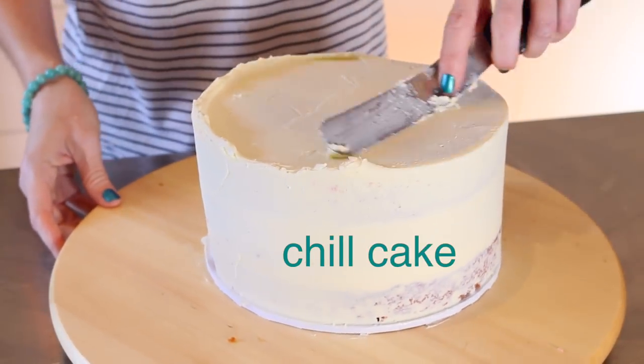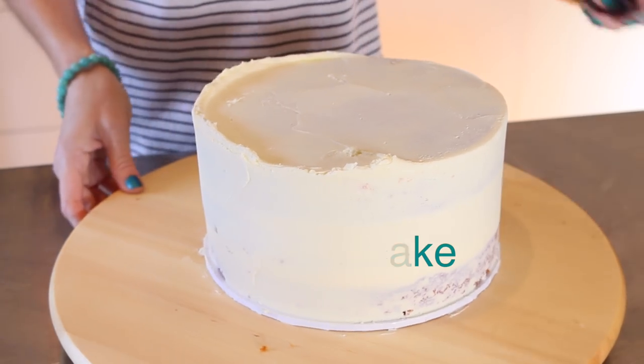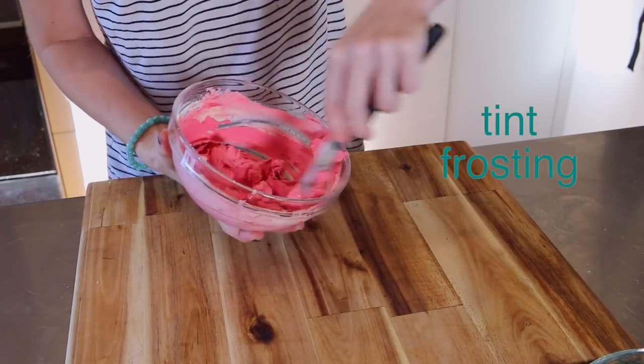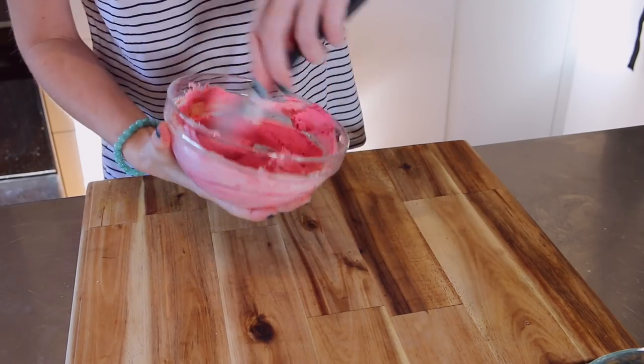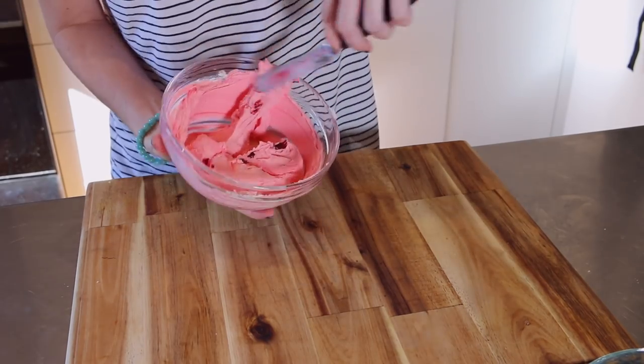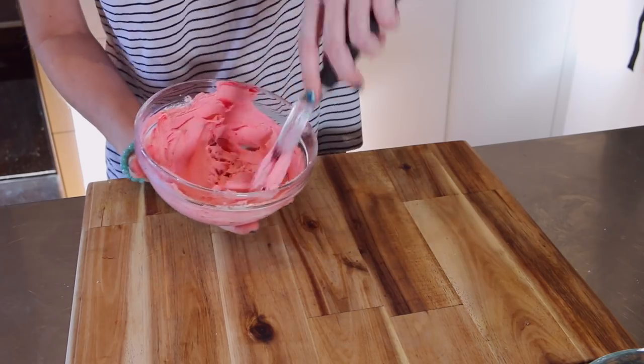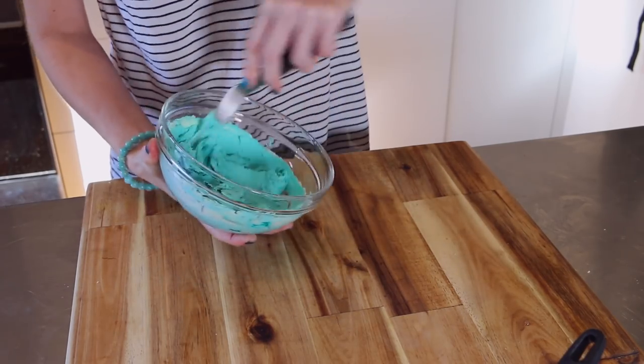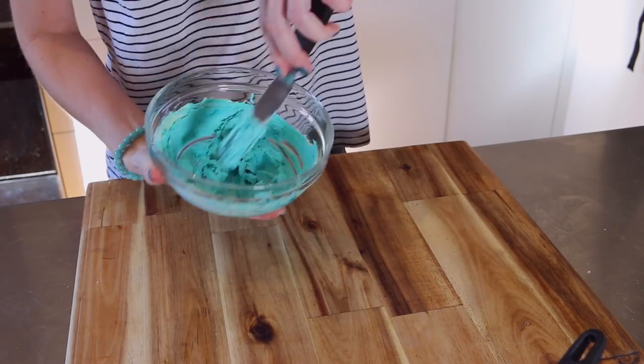Now I'm whacking this into the fridge to chill while I make up all my colours. I have listed in the description box all the colours I'm using, but basically what I'm doing is getting to a fairly light shade for all of them and then adding a little bit more food colour in and just not stirring it very much. I want it to be a little bit gritty and grainy.